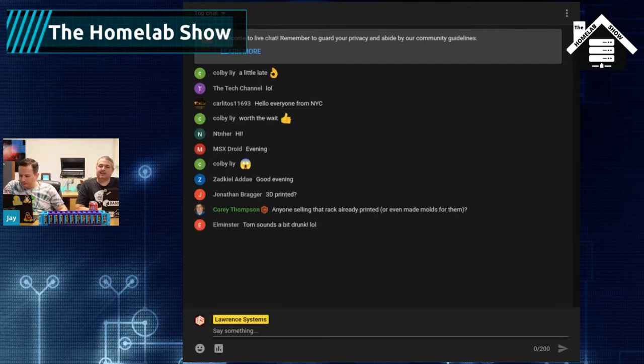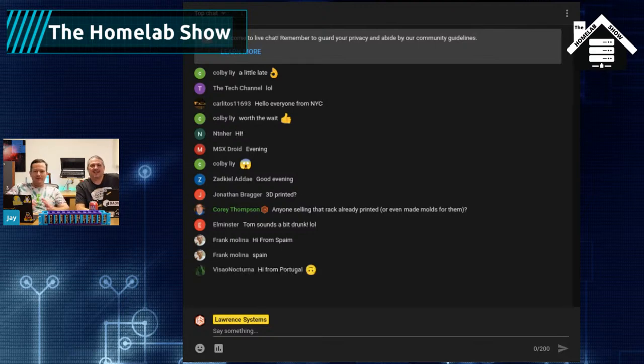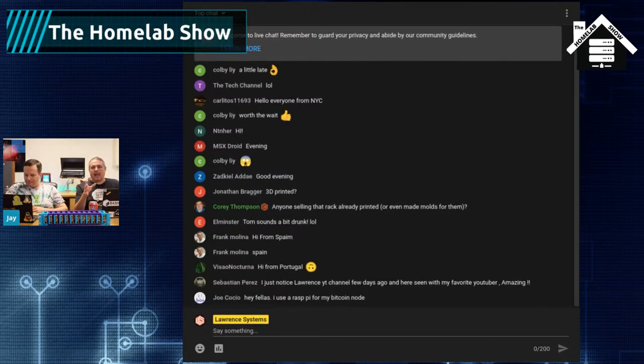First, we have to mention the sponsor of our show, and that is Linode. The show is literally brought to you by Linode — the website is running on Linode, the podcast is distributed by Linode, and pretty much all the servers that are externally facing for LearnLinuxTV are on Linode. It's not something we don't use — we use it. If you're on our site, you're using it. Jay has tutorials showing how to get started with Linode servers and we've built a lot of projects there.